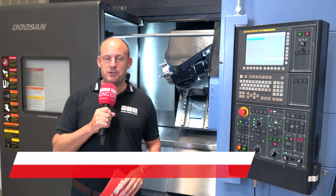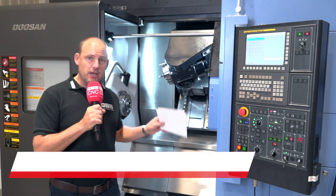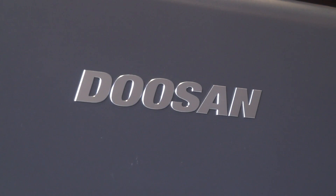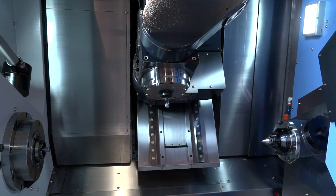MTD CNC today are in Leamington Spa at Mills CNC. I'm here in their turnkey center — a fabulous turnkey center — and I'm looking at an advanced technology machine. This is the MX 1600 735 from Doosan. As you'll see straight away, this is a mill-turn offering from Mills CNC.